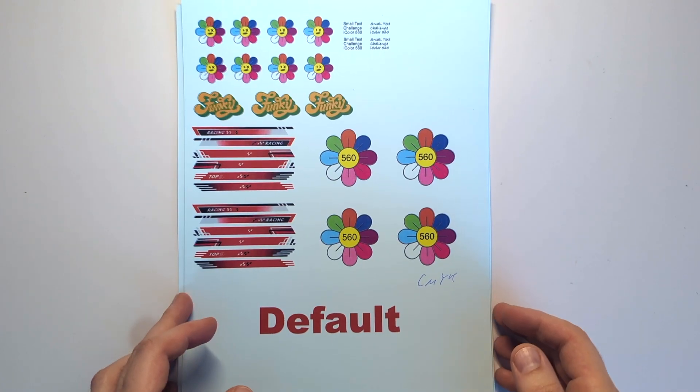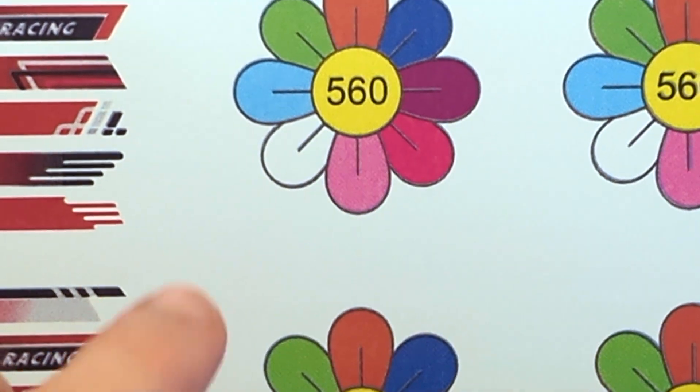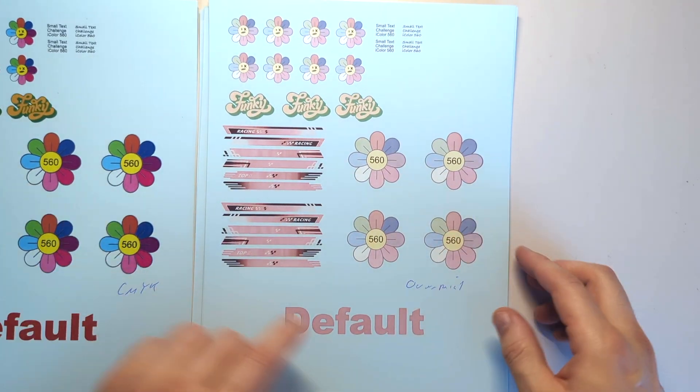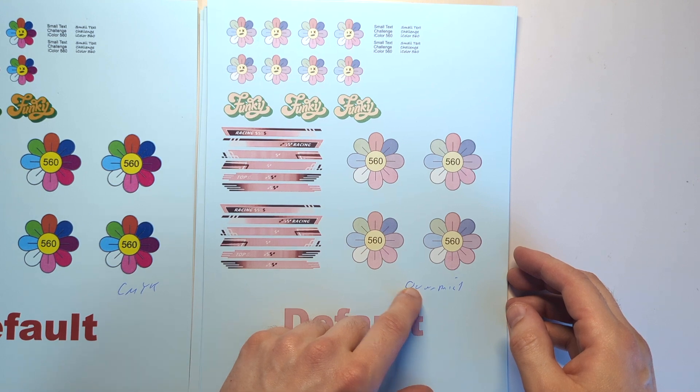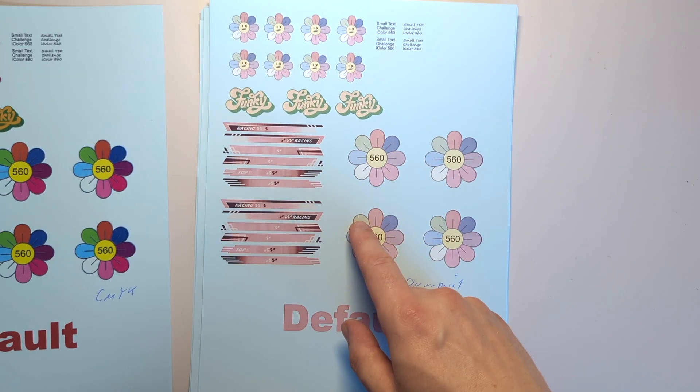Let's take a look at our different printouts. This here is CMYK — if we zoom in we can see all the different colors, but white is missing. Then we have overprint, which has white over your colors, so it prints white but all the other colors will be blocked by the white toner.